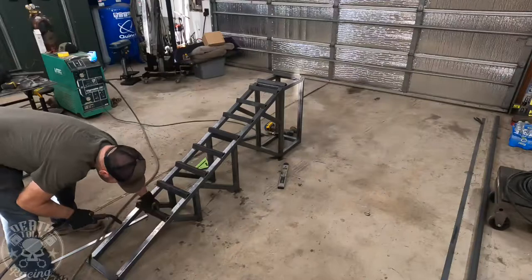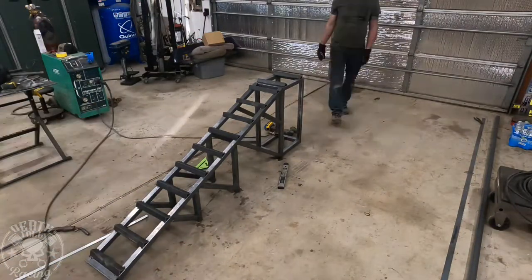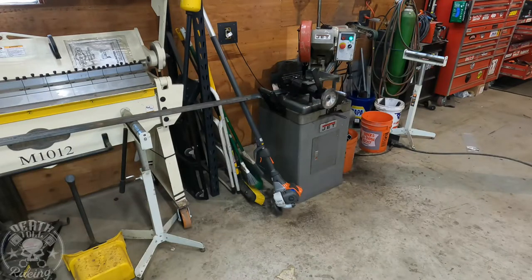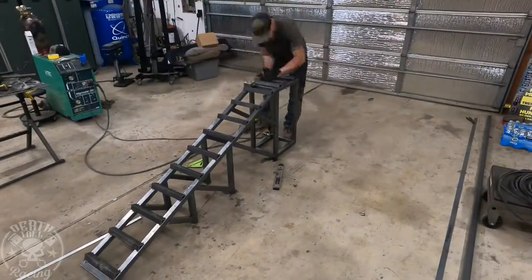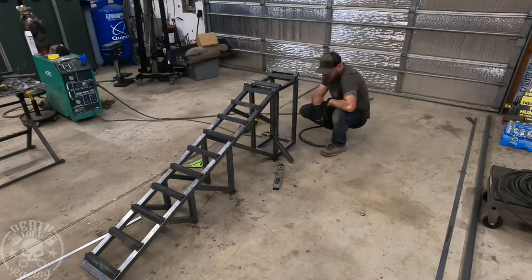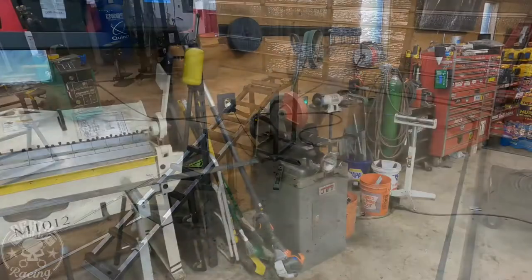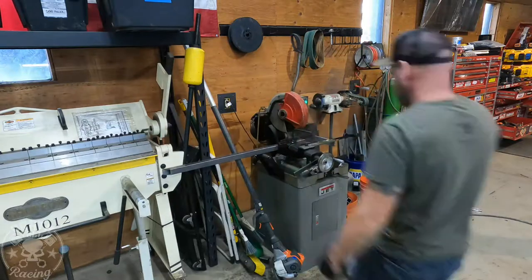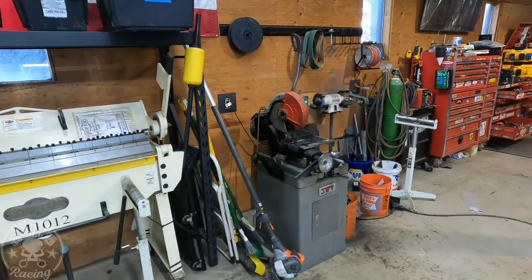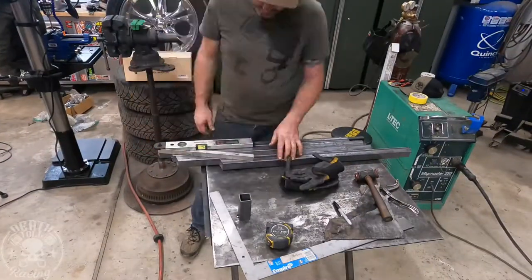Most parking lots and stuff are asphalt, and asphalt isn't perfectly flat - they basically just dump it out, spread it around, and roll it with a roller, so it's not nearly as flat as concrete generally is. That was kind of the idea there. We are going to put some leveling feet on the main frame of it, and we'll get to that here in just a little bit.